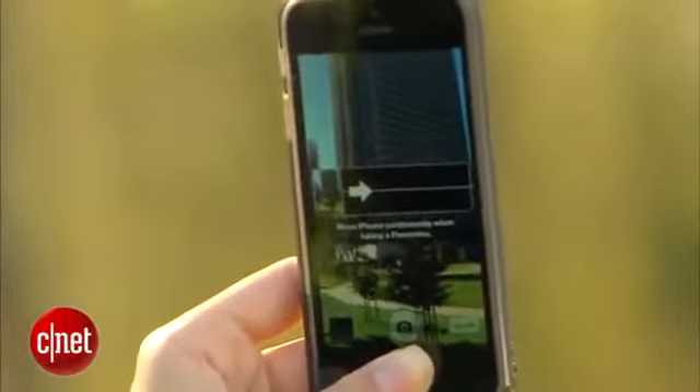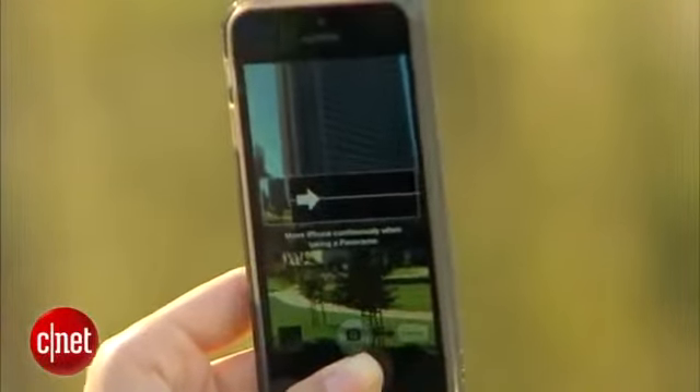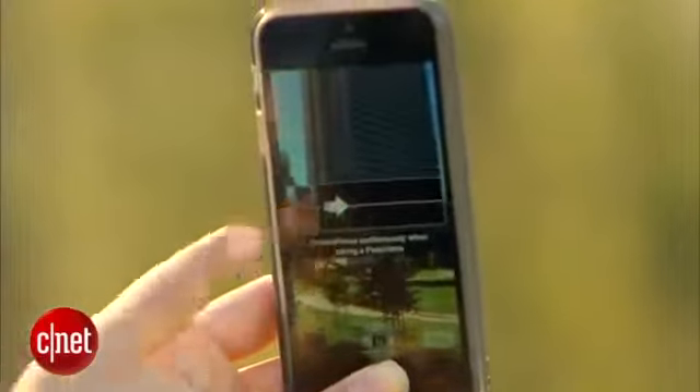By default, your iPhone will take you from left to right, but if you want to do a panorama from right to left, just hit the arrow. I'll go from left to right, though.